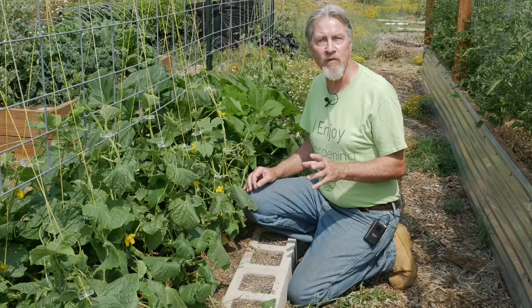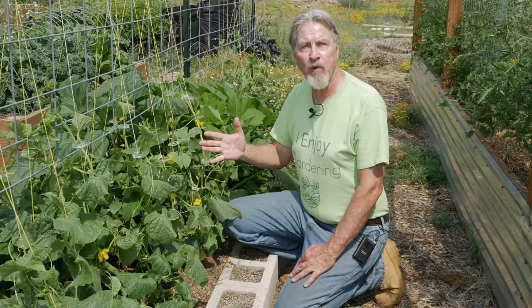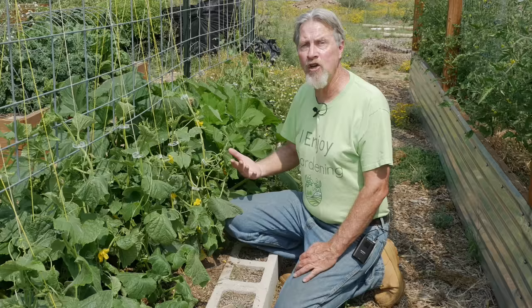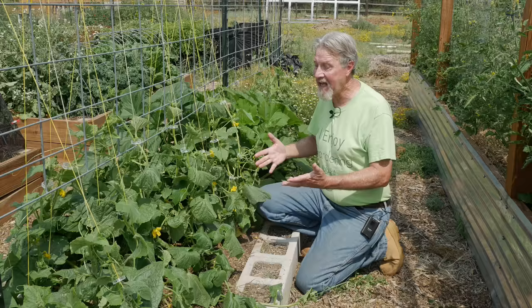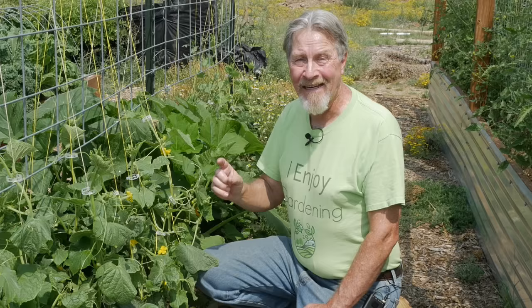Think about how the plant thinks. All it wants to do is propagate — get its flowers pollinated, produce fruit, and that fruit will produce seed. Once a cucumber is set and begins to mature, the plant says its job is done and it won't set as many new flowers to develop into fruit. So you have to continue harvesting as soon as the cucumbers are ready. But if there's one hidden underneath some of the lower leaves, you may wonder why your plant is starting to shut down. It could be because there's a hidden cucumber that is maturing, turning yellow and telling the plant to go ahead and shut down.